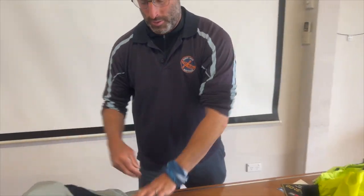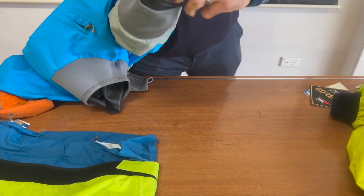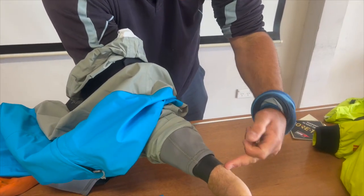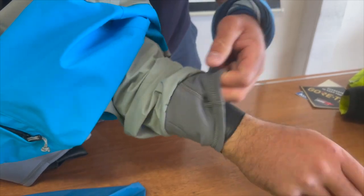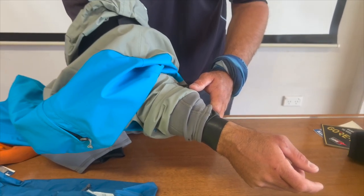The next option is a latex gasket. Latex gaskets are nice and dry but also quite tight to get on. Water does not get up into the base layer, and they're also protected by a neoprene gasket so they don't get sun damage, wear and tear, or exposure to sunscreen or insect repellent, which can break them down.